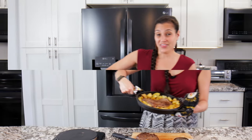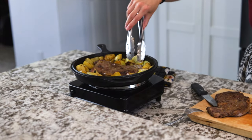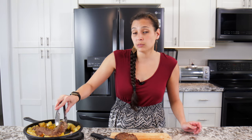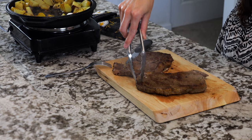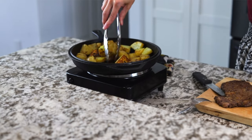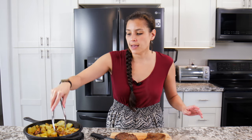After about 15 to 20 minutes — depending on how soft you want your potatoes and how cooked through you want your steak — it'll be done. Make sure your potatoes are fork tender. Take out the steak and let it rest before you cut it; see that nice sear on it. If you cut it too soon, the juices will leak out. Spread the potatoes out to continue heating while the steak rests.